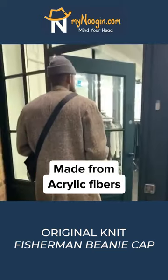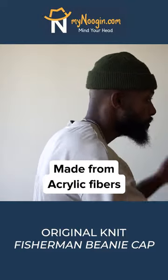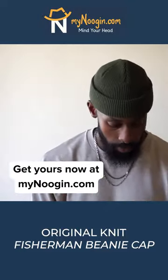Made from acrylic fibers to help retain the amazing colors, so you don't have to keep buying replacements. Get yours now at MyNoAugin.com.